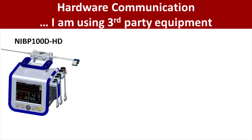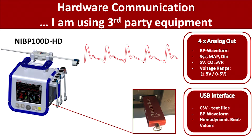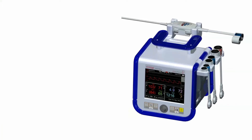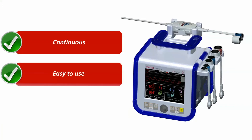To connect with other third-party equipment, simply use the NIBP100DHD's customizable analog output to stream up to four data channels in real-time, or collect data using the onboard USB interface. The NIBP100DHD is a versatile tool to enhance hemodynamic monitoring in your research projects, with continuous real-time data from one finger sensor which is extremely easy to use.